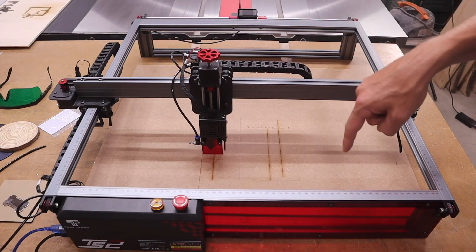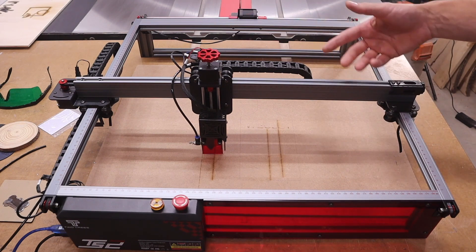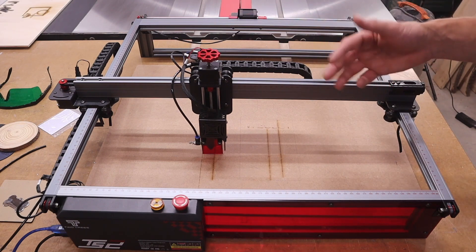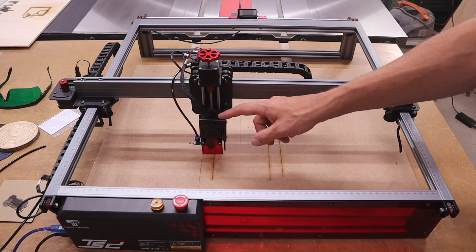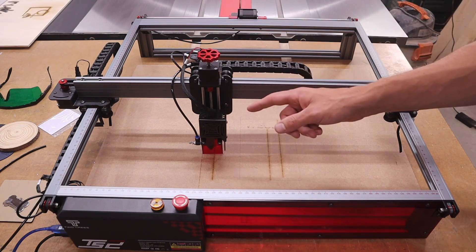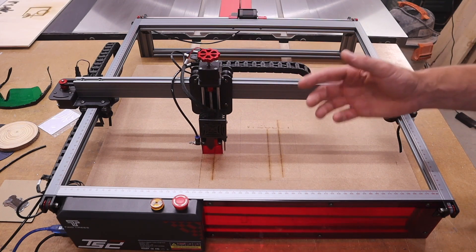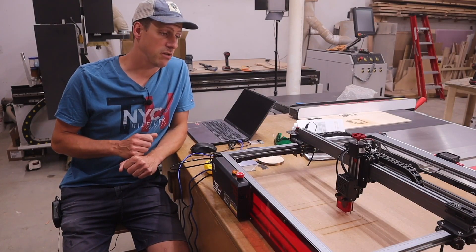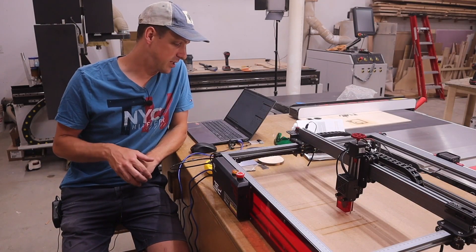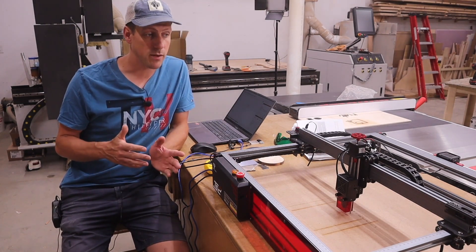The working area is 450 millimeters by 450 millimeters, which is about 17 and three-quarters by 17 and three-quarters inches. It comes with a 10-watt laser, and with that you're able to cut an 8-millimeter thick piece of plywood - that's a bit less than three-eighths of an inch thick.